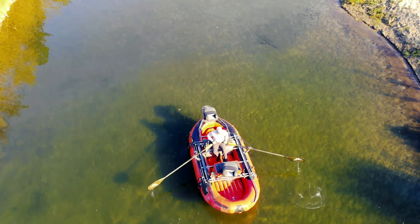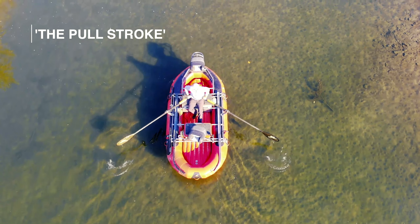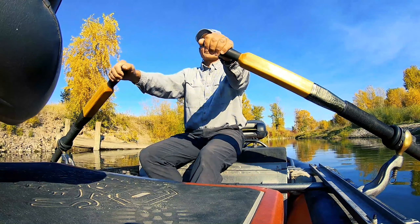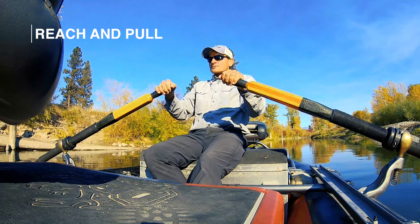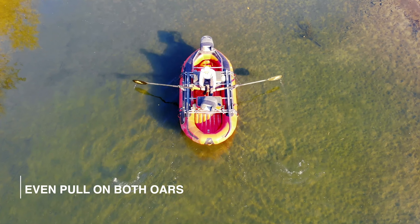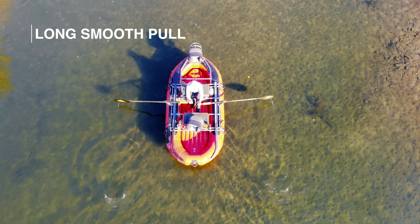The first stroke is the standard pull stroke. Simply reach the oar handles out in front of you, drop the blades in the water, and pull the oars back smoothly through your chest. Watch that the blades are just covered and none of the oar shaft. Wrap your thumbs comfortably around the end of the oar handle — this gives you the best control, especially if you choose against row rights. Reach and pull. Pull back evenly on both oars to maintain a straight line. Long and smooth pull beats short and choppy every time.